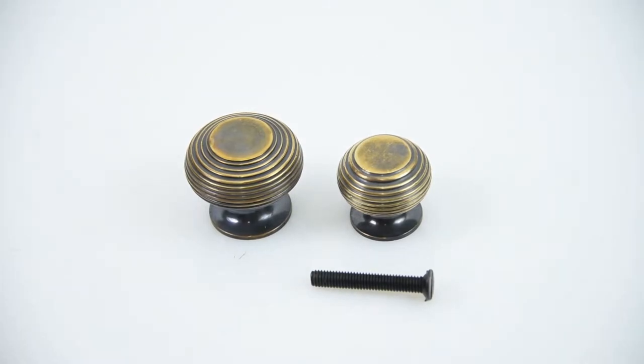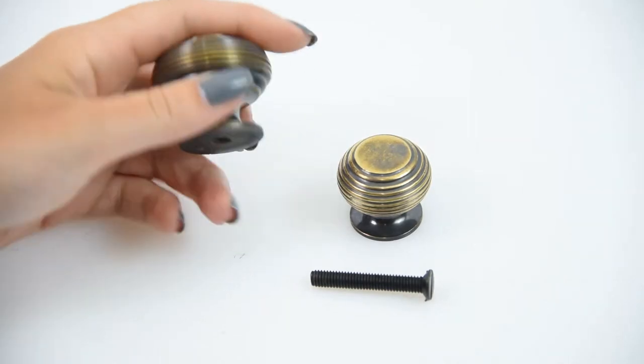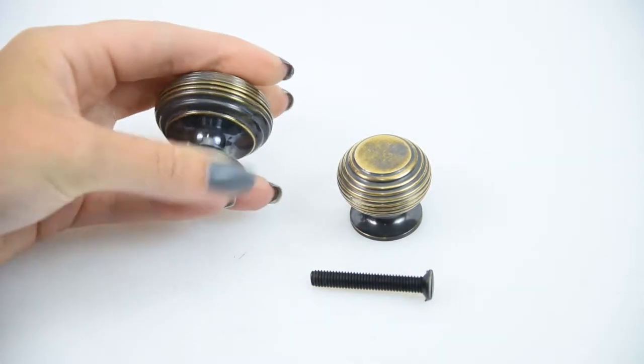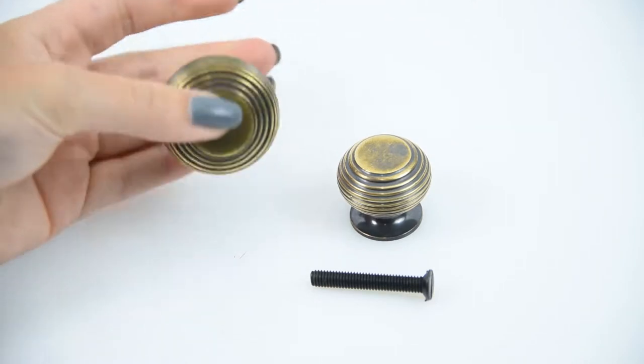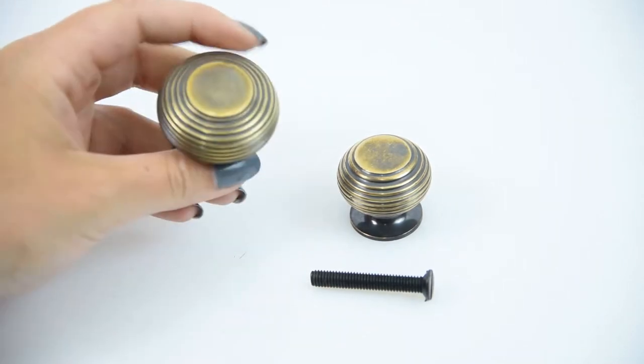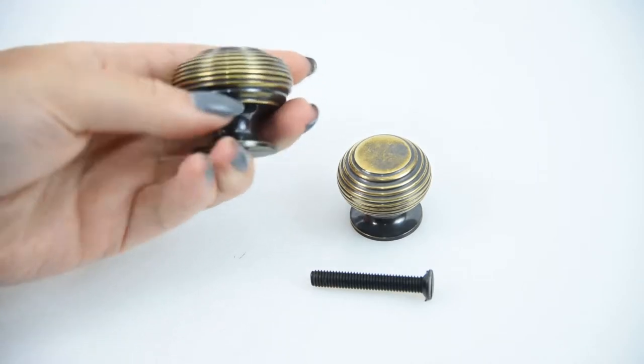Here we have the D5547 antique brass beehive cupboard knob — a beautiful looking cupboard knob with a lovely beehive design, which will look great in pretty much any home. It's in an antique brass finish, which is a lovely looking finish with its lovely dark tones coming through.